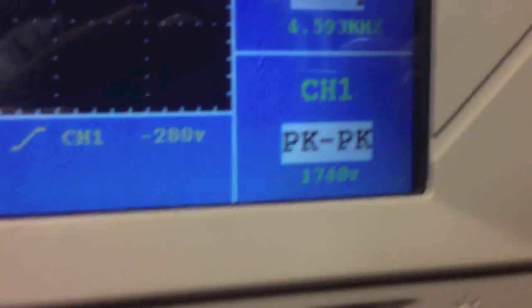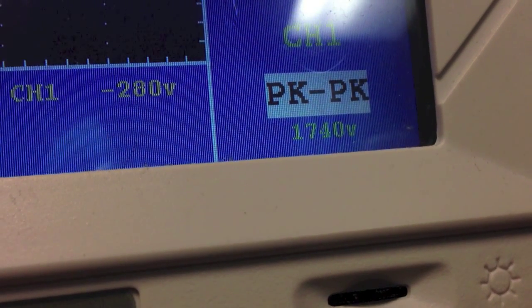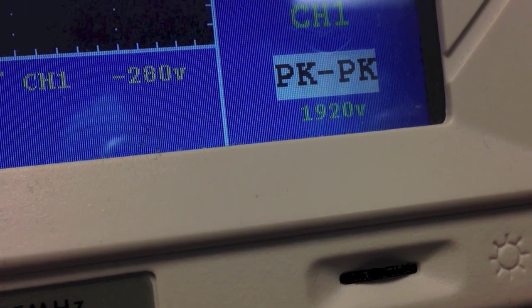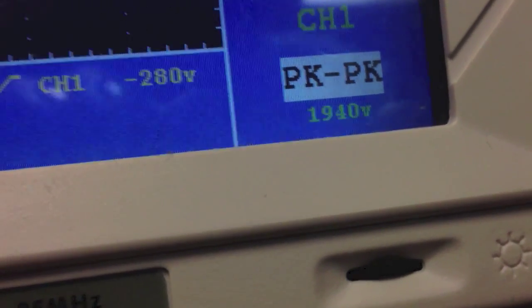We're at 1,900 volts with the scope probe hooked up normally, and getting about the same signal.